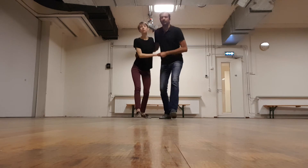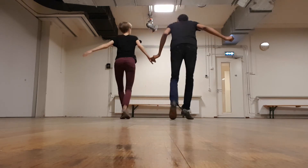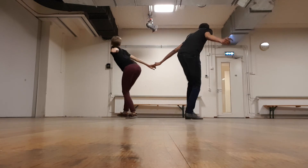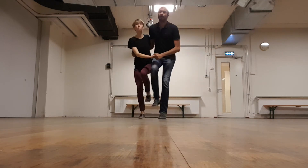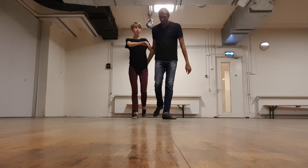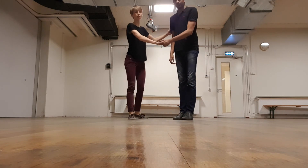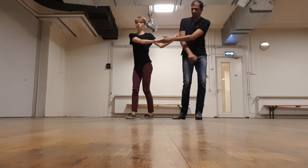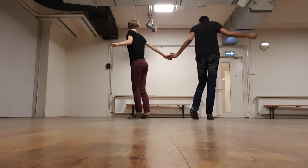One, two, three, four, five, six, seven — one, two, five, six, seven. We spoke about this hand connection point as being our frame of reference and that we're moving away from this and opening up from it.